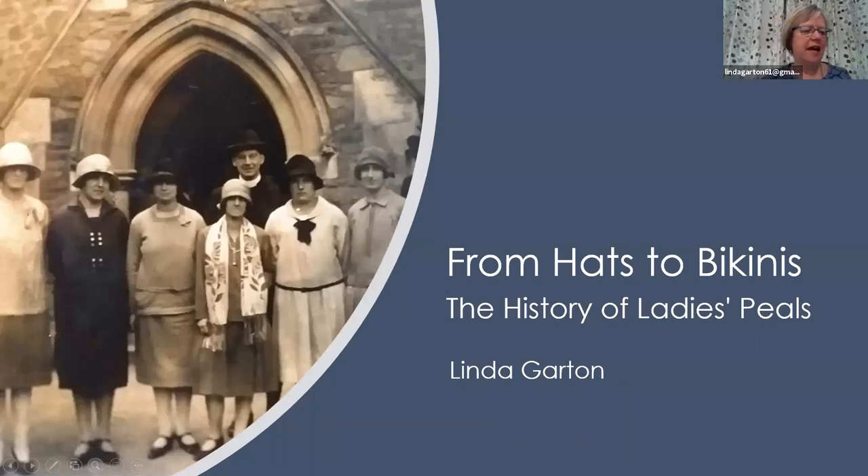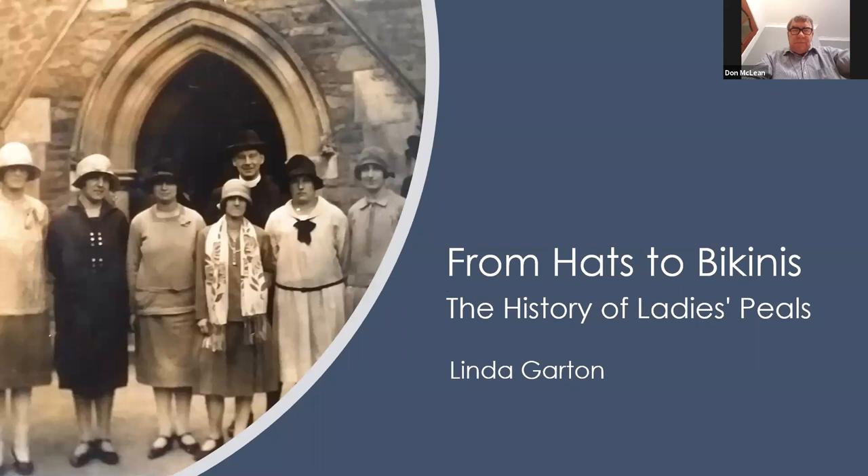Thank you very much indeed, Arthur, for that introduction and thank you everybody for coming along this evening. Arthur has already said a little bit about who I am, but just to explain a little bit about why I've got this interest in Ladies' Peels. It stemmed initially from when I was a student in London, and we used to ring quite regularly at Cubitt Town. Over the years I've run quite a number of Ladies' Peels, and when Julia Cater began her project on women in ringing, I volunteered to write an article about Ladies' Peels thinking I could write everything in one article. Well, the more research I did the more fascinating information I found, and so it's become a bit of a lockdown project. I'm going to try and condense a lot of things into an hour.